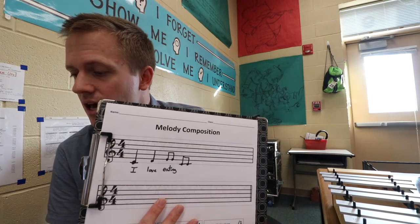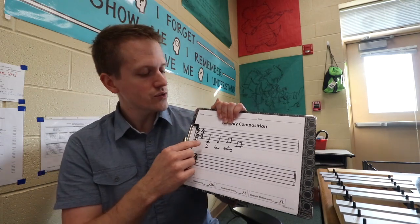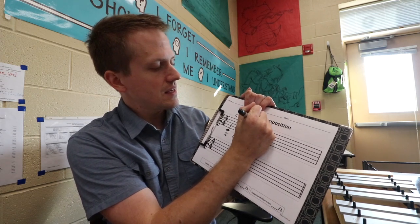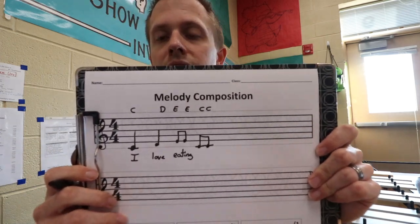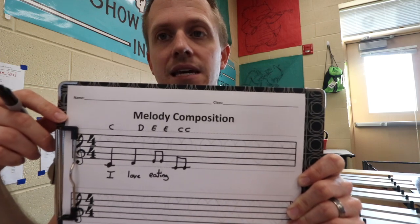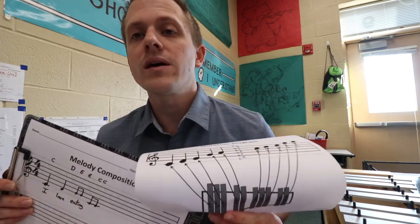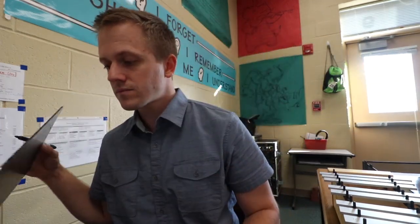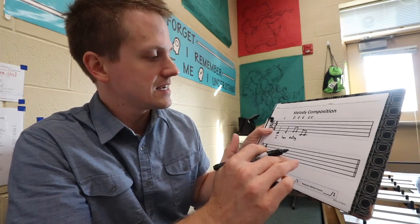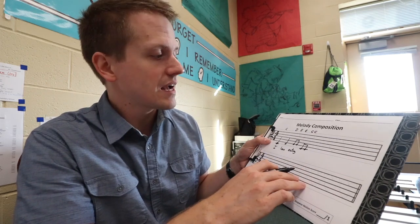Then step eleven: transfer those lyrics underneath your entire composition. Step twelve: write above each note what letter it is — for example, C, D, E, E, C, C. The reason we do that is because when students go back to play their compositions, having the letter names written in will allow them to move much more quickly than trying to read each individual note, especially if they're not used to reading notes all the time. For step thirteen, all they do is check it over: make sure they've used tonal center starting and ending on C, mostly stepwise motion, correct lyrics, correct rhythm, and correct letter names.